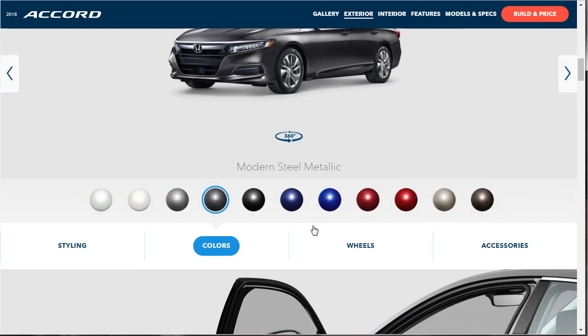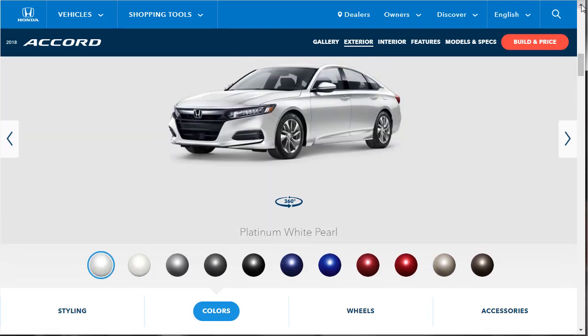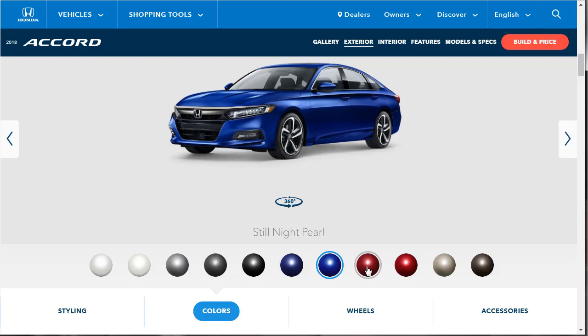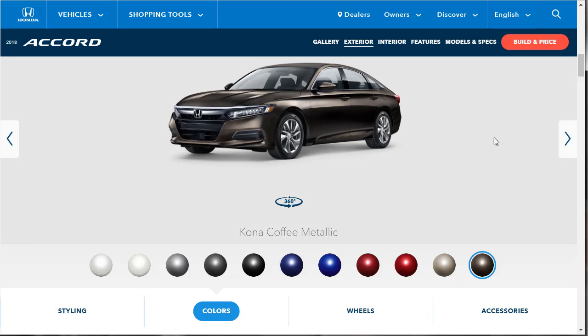What do we have for colors? Lots of colors. Not every color is available on every trim level — I know how Hondas go. You've got a couple of shades of white: platinum white and white orchid. Then lunar silver, modern steel, crystal black pearl, obsidian blue pearl, still night pearl — I think I've seen that on the road, it's popular — San Marino red, radiant red, champagne frost pearl, and Kona coffee. Not bad at all.